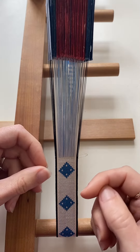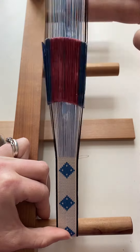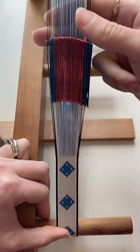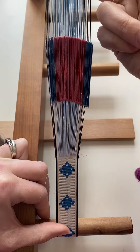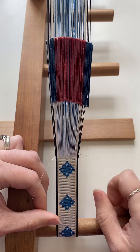What I generally do is place my finger in the shed behind the tablets and push it away from me up the warp. That pushes any built-up twist over the next peg of the loom and out of my working area.